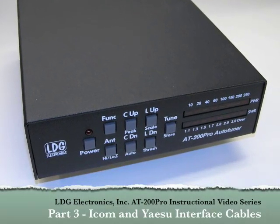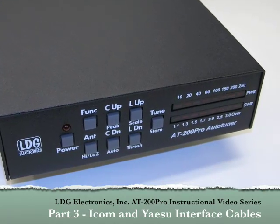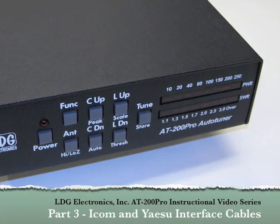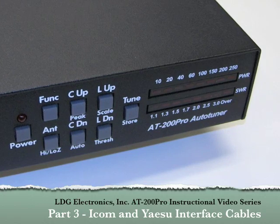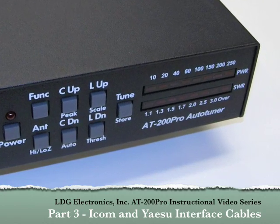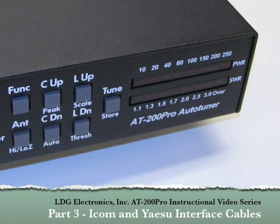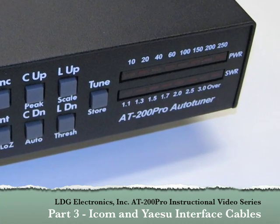Hello and thanks for purchasing the LDG Electronics AT200 Pro 200W Automatic Antenna Tuner. We've already shown you installation, basic, and advanced operations with the AT200 Pro. In this final video in the series, we look at using the AT200 Pro with ICOM and Yaesu radios when using the provided ICOM or Yaesu radio interface cables.